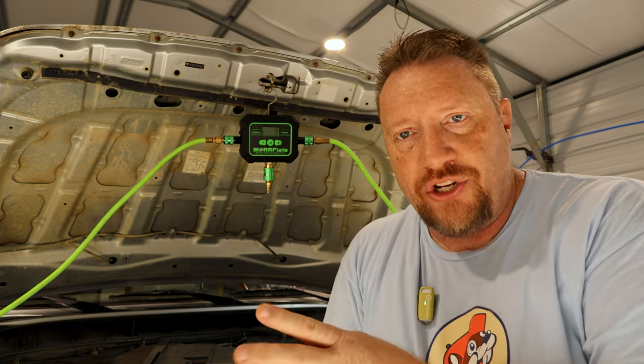This will not help you air down faster — the amount of air flowing isn't going to change because you're using this device. What it does is let you walk away and not have to babysit each tire, squat down, check it, check it again. You just set it to 12 PSI, push go, and then you can go make a sandwich, secure things in the vehicle, help your buddies, or chat — it does the babysitting for you.